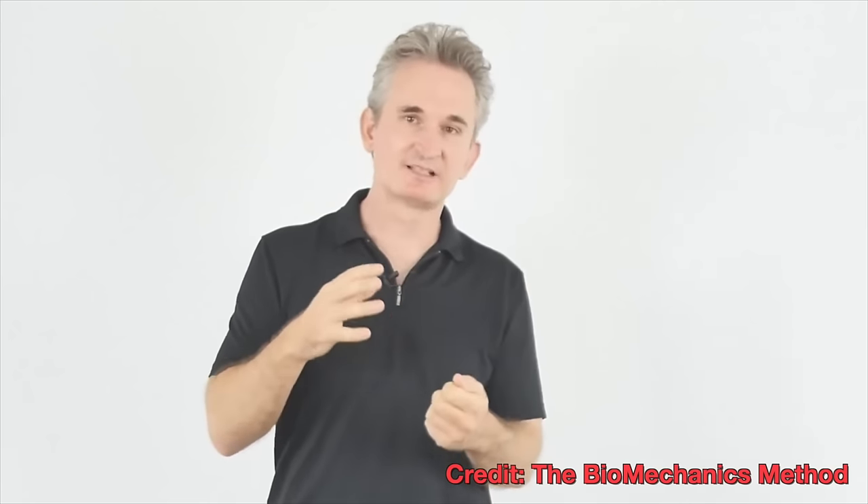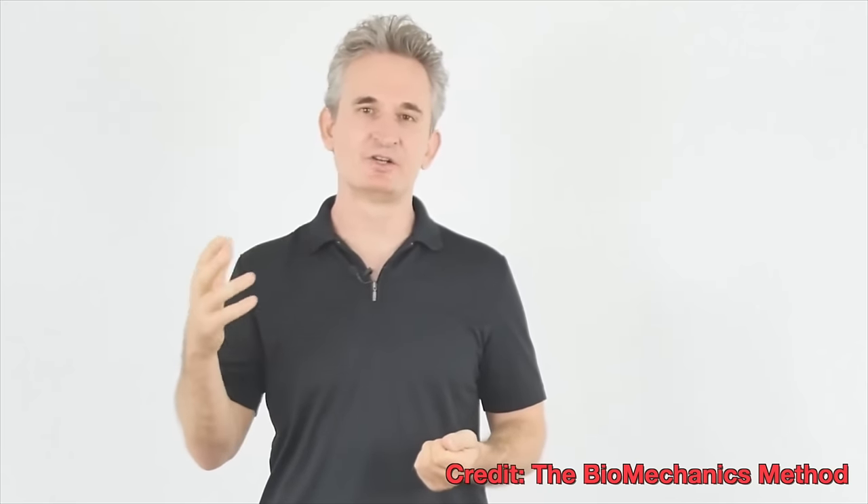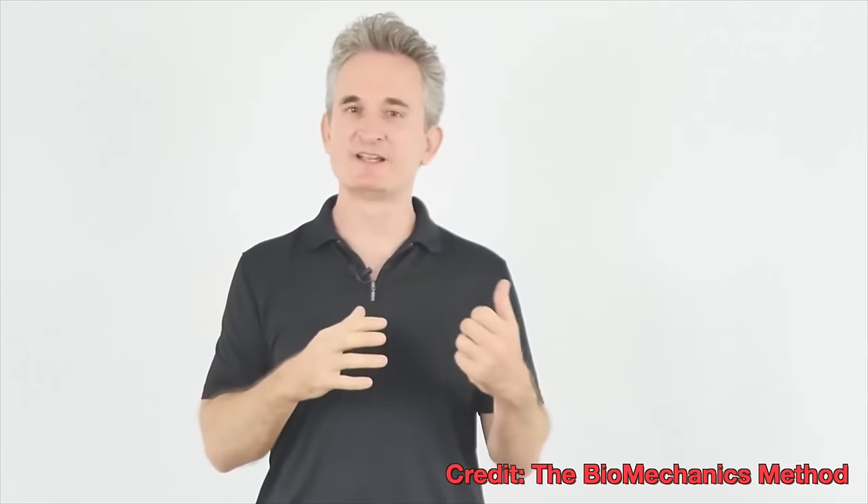For those of you that don't know what fascia is, fascia connects and intertwines muscle, bone, tendons, ligaments, and nerves, and helps the whole body move as an integrated unit. If the fascia is dysfunctional, then it can affect the movement and capabilities of the entire body.